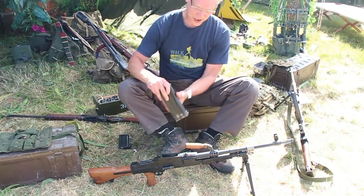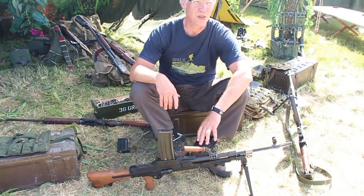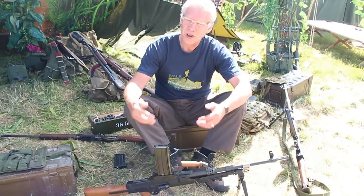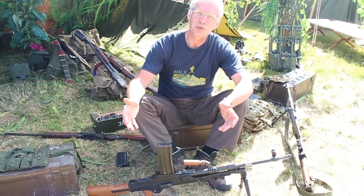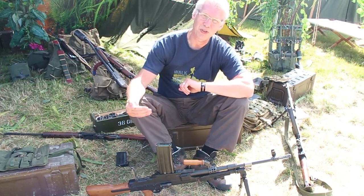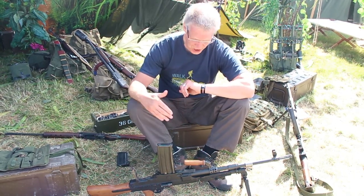Typically, the WWII Bren gun is issued with a spare barrel, carried by the number two in a spare barrel carrier. With the L4A4, they actually introduce a chromed barrel. That's a bit more expensive than the old Bren gun barrels, but it also heats up more slowly and wears out more slowly, so they actually only issue the one barrel with the gun.